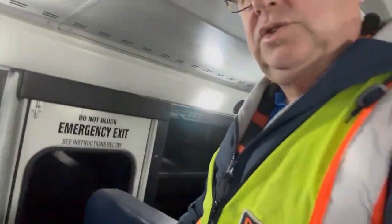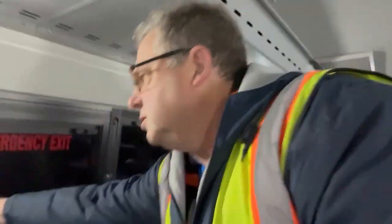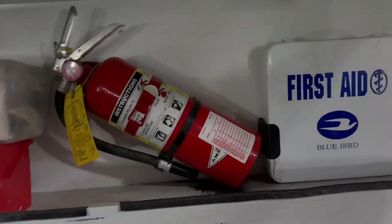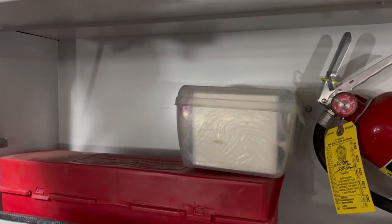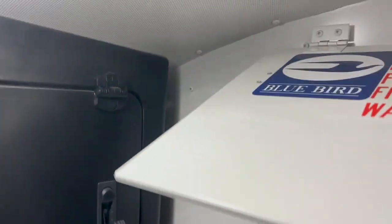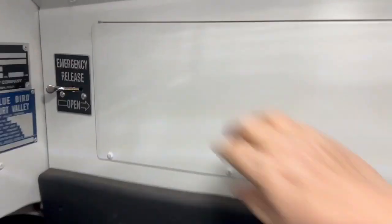Done with my external check on the electric school bus. Now I come in and start doing all my emergency exit doors and my internal check, making sure all my emergency exits are clear. I'm making sure there's no trash or anything in the aisles, making sure all the seatbelts are functioning. Checking my fire extinguisher, first aid kit, road triangles, emergency spill kit. Making sure my emergency release works. This bus is now ready to check out.